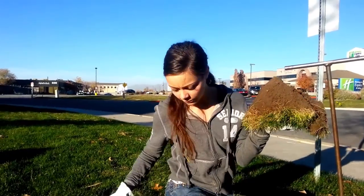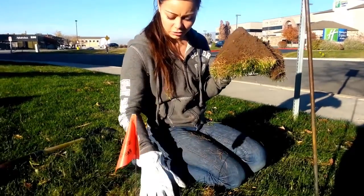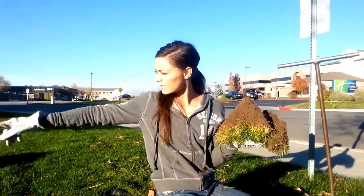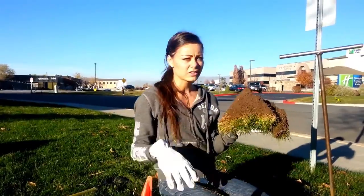How you know that you have gophers is that you'll see little mounds of dirt in the ground. And there's mounds all over in this garden area as well.